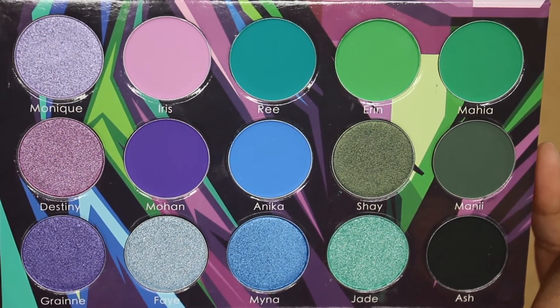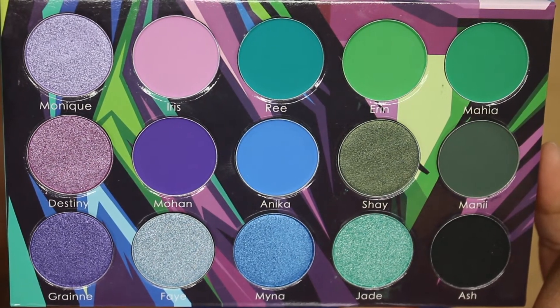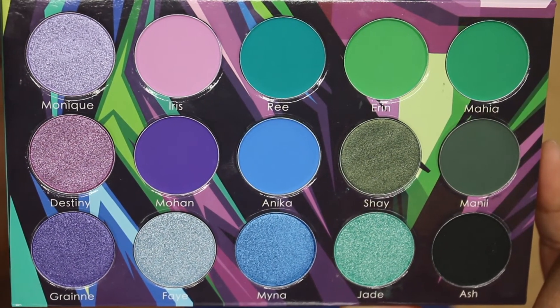When you open the palette, the same woman is on the inside cover. It's cardboard packaging but it feels very sturdy — it's got a magnetic closure and it's kind of a glossy cardboard. When you open it up, there are the shades: 15 eyeshadows, 7 shimmers and 8 mattes, and you're getting 28 grams of product. They're all named after women — Monique, Iris, Mohan, Destiny, Myrna, Jade — all interesting different names, and all cool tone.